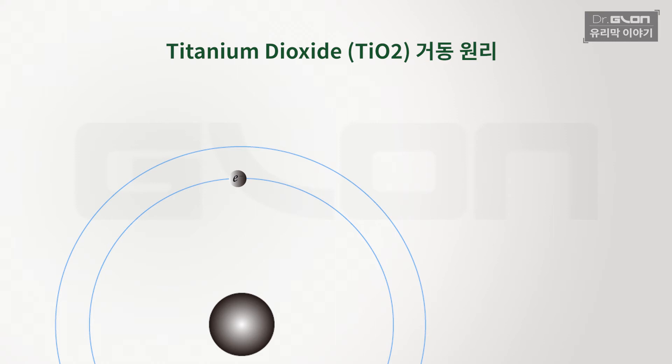TiO2, 이산화 티탄의 특징은 자외선을 통한 에너지를 받게 되면 전자가 에너지 레벨이 올라갑니다. 그래서 레벨이 올라갔던 전자가 핵의 인력으로 다시 떨어질 때 그 차이가 되는 에너지를 내뱉죠. 그 발산된 에너지가 외부에 있는 이물질·오염물을 분해하는 이런 현상을 우리는 광촉매라고 부릅니다.